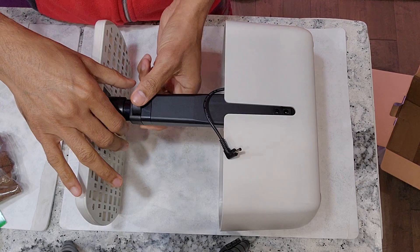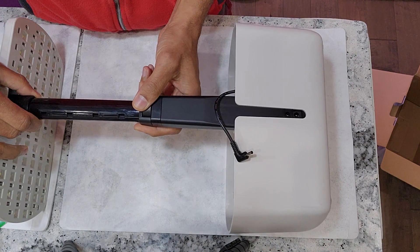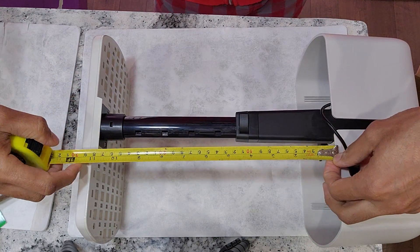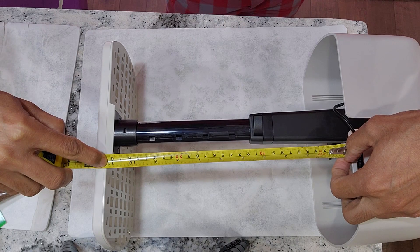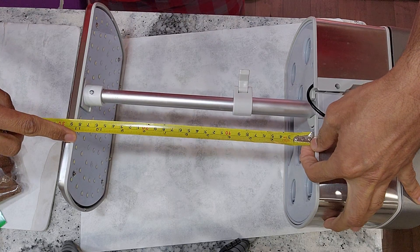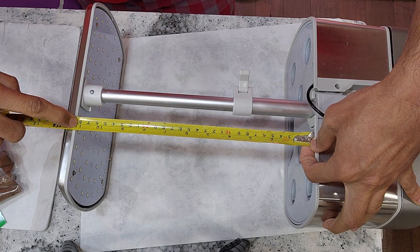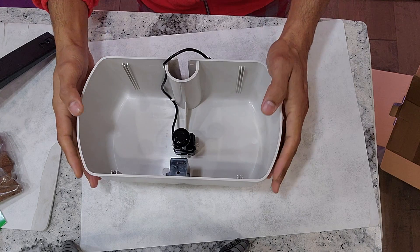Now let's check the height adjustment. I'm pulling the light pole to its maximum height — it supports height adjustment up to 11 inches. AeroGarden markets it as 12 inches, but that's not accurate. Even on other Harvest models, AeroGarden markets 12 inches but practically it's 11 inches — so that's misleading marketing from AeroGarden.